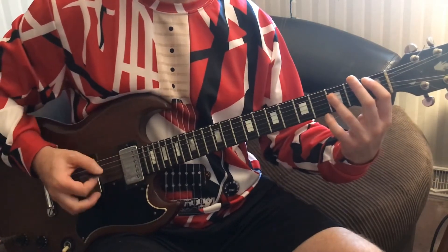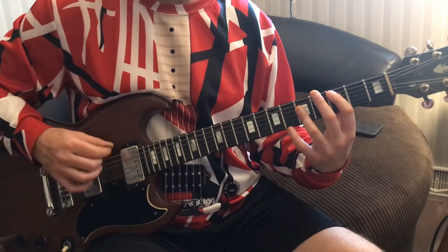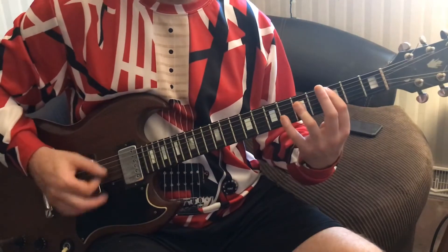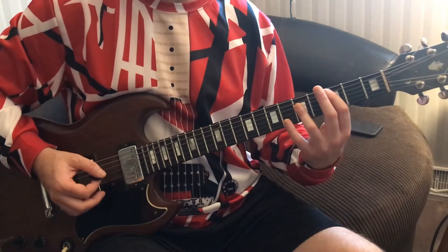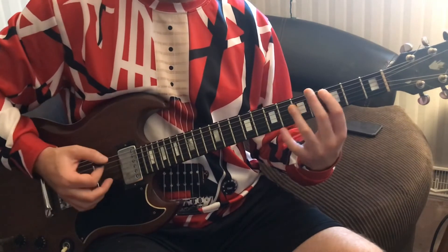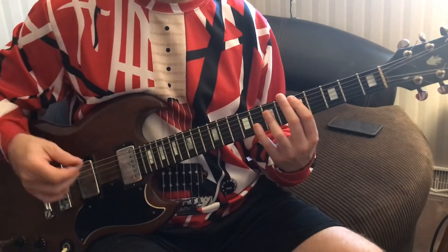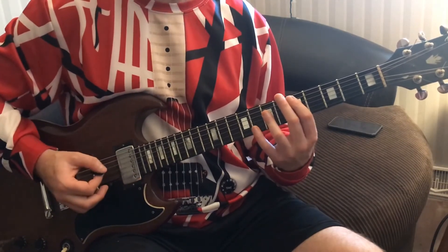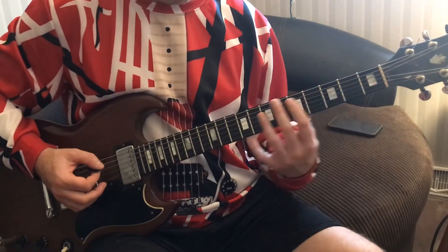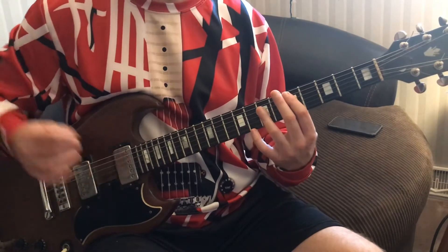I'm going to hit the open six string one time — not the E, the six string open. Then we're going to go to C, do the C, then the C suspended four, then the C. Then we're going to go back to the D, do the D, then the D suspended four. So that's the first time. The second time, we're going to play the D again.